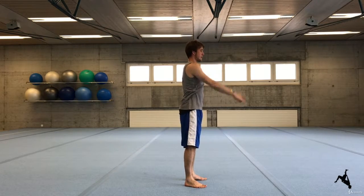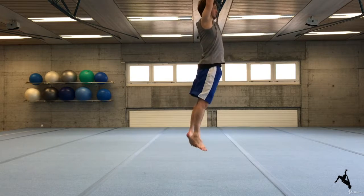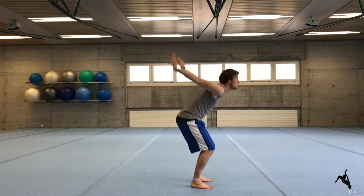Now try to do this whole motion in one go and as smooth as possible. Add more and more momentum to it. Start to jump up as high as possible at the end. With time you should really feel the momentum and how it helps to lift you up into the air.